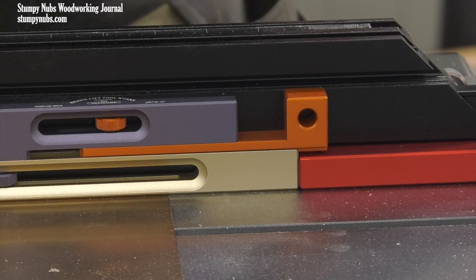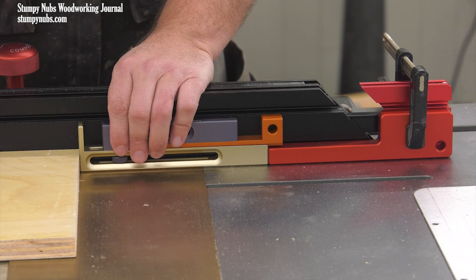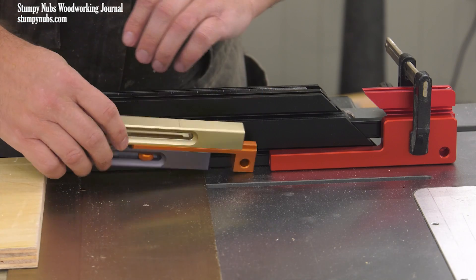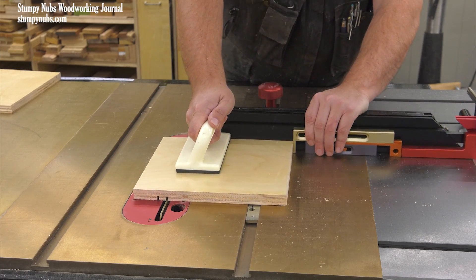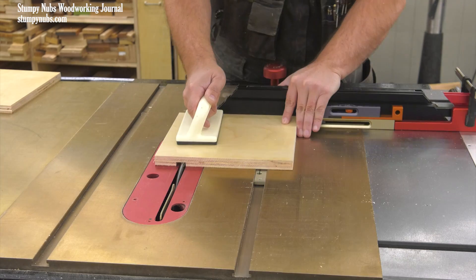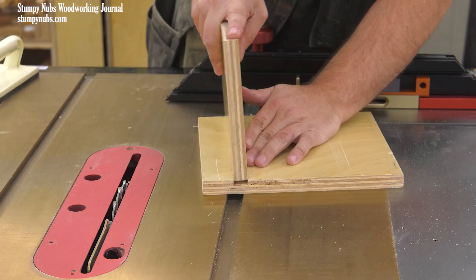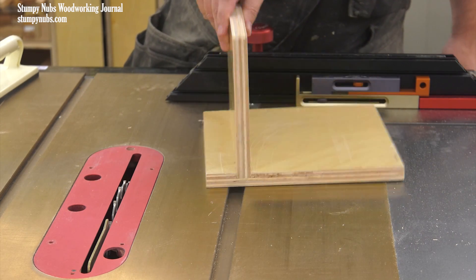First, I snap the tool in position with the orange tab pointing upward, slide my workpiece against the other end and make a cut. Then I flip the tool so the orange tab is down, slide my workpiece against the end and make another cut. These two cuts precisely divide the boundaries of the dado. All that's left is to nibble away what's left, and the result is a perfect friction fit every single time. I love the simplicity.